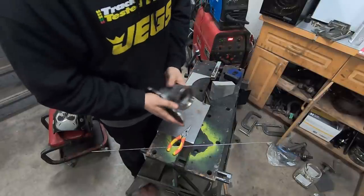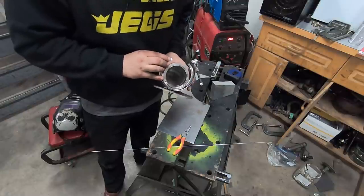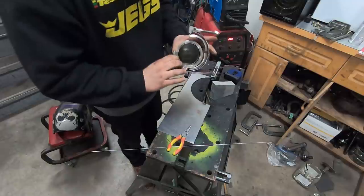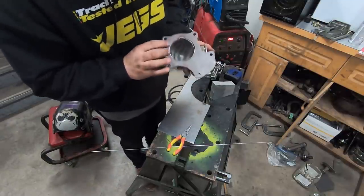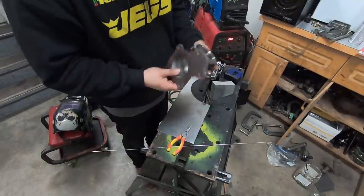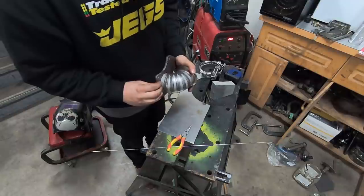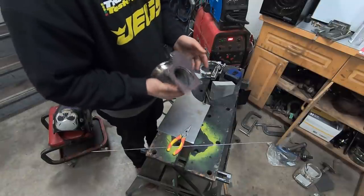I just went to fit it in and realized I do not have room for this V-band clamp in multiple ways. This is too close to the steering shaft. This is too close to my flange and the bolt here also doesn't go in. I wish I wouldn't have done so many tacks because I now need to grind them and take this off. I think what I need to do is make a little bit of a riser because the pie cut is so tight I have a little more wiggle room.